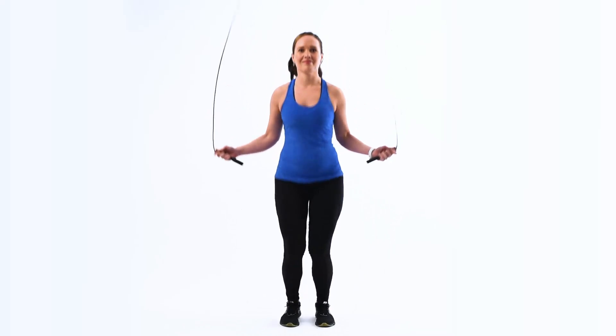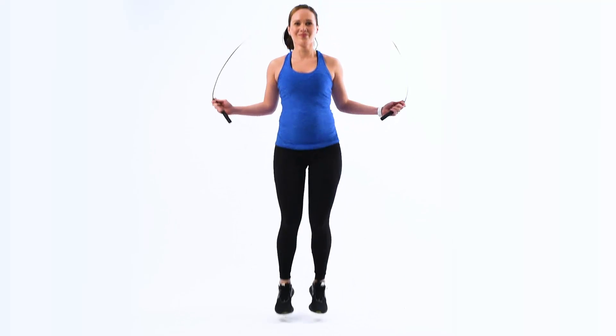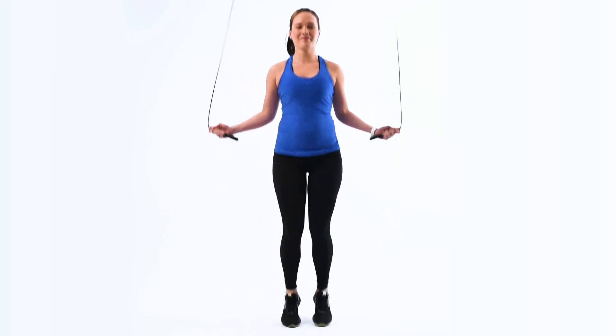Keeping your body relatively straight, jump slightly off the floor from the balls of your feet. Make sure to not hunch. As you start each jump, use your wrist to begin the movement of the jump rope.